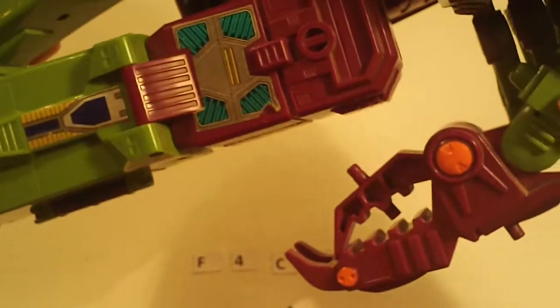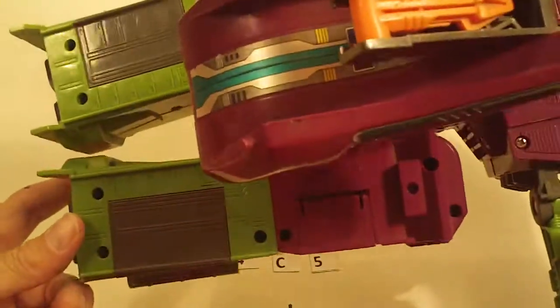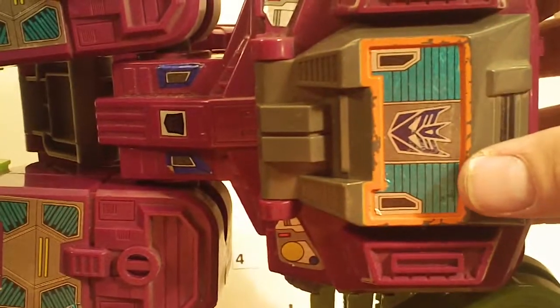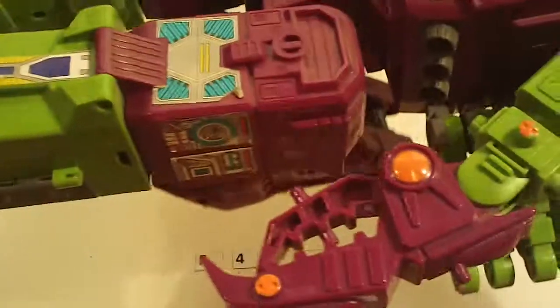And then this one is in good shape. He's got all of the leg side flaps. Some paint wear on the orange chest there. Light sticker wear. Otherwise, good.